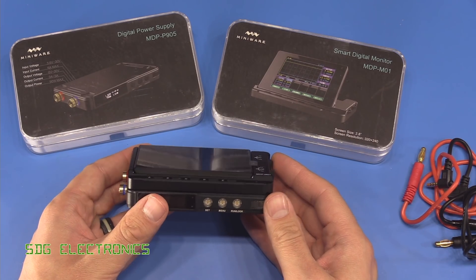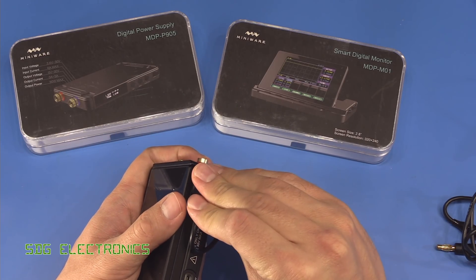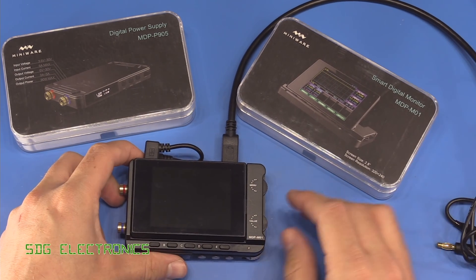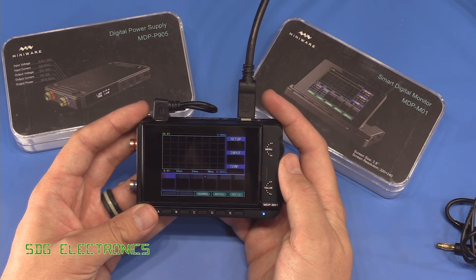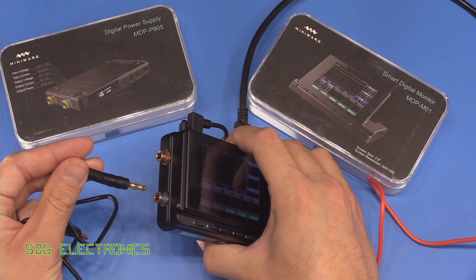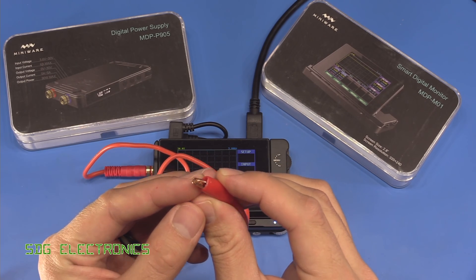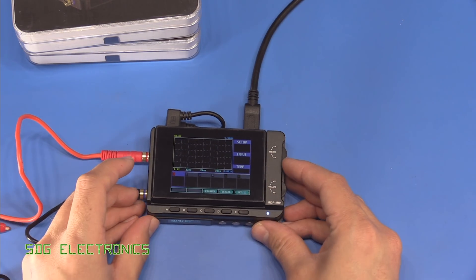The modules stack together and are magnetically attached — they don't quite withstand going upside down but they locate and lock together. You get a few different power cables; one connects the display module to the power module. Plugging in a USB-C lead and turning it on, you can see the serial number, firmware version, and then the display comes on. In the packaging you also get banana jack connectors and crocodile clips, which look like they have some kind of coating to prevent oxidation.